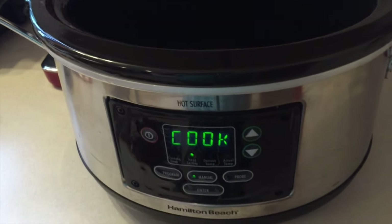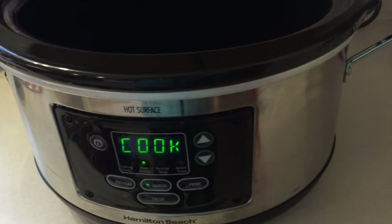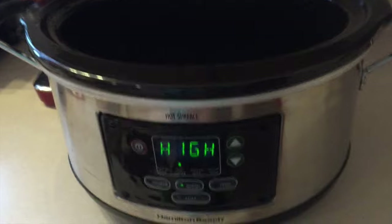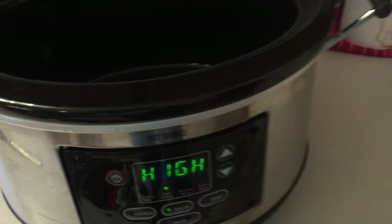Hey guys, today I'm gonna be making crock pot cube steak. It makes a gravy in the crock pot. It was a recipe I saw on Facebook so I'm gonna give it a try.